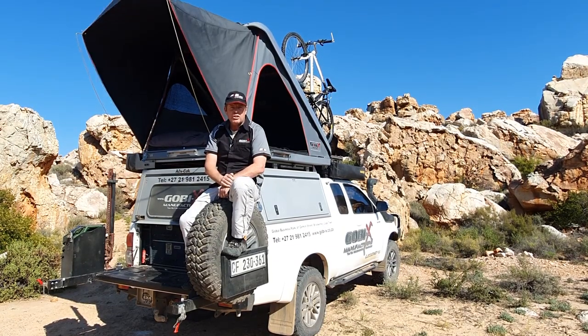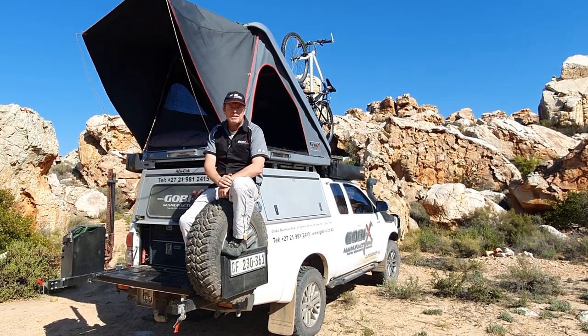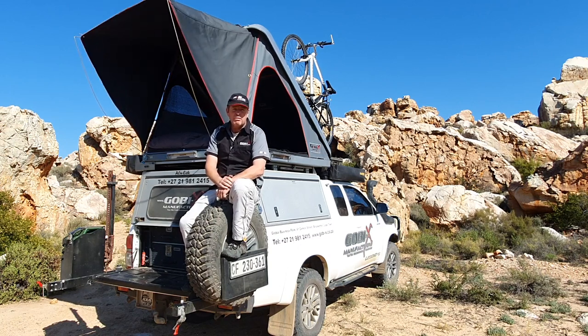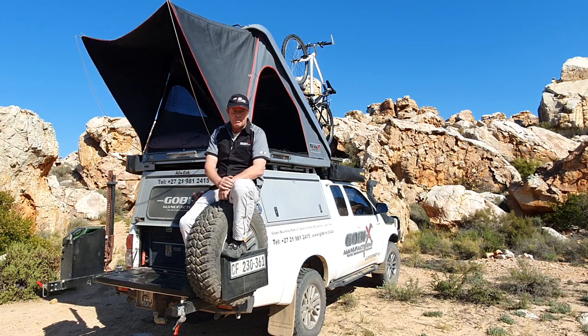Guys, thanks ever so much for spending this time with me in the windy Karoo, one of my favorite places on the planet, and for taking the time to watch this video about the Gobi X Tanqwa tent. If you have any more questions or would like to see one in the flesh, please feel free to give the office a shout. And if you've enjoyed this video and would like to see more, please hit the subscribe button below. Till next time, cheers from Chris.